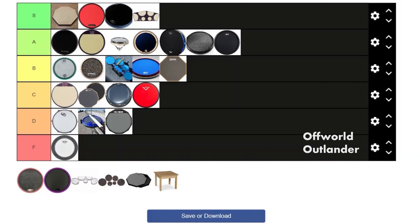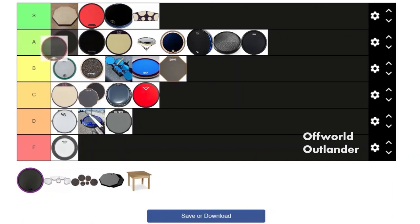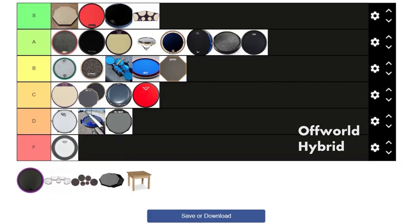Next we have the Off World Outlander, which is basically the CP1R — the OG CP1R. So everything I said about the black Innovative pad pretty much applies to this pad, except it's a bit cheaper and it's red, which is pretty cool. This is getting a high A as well.